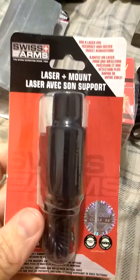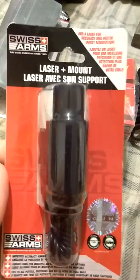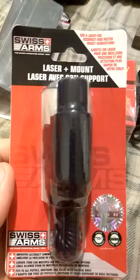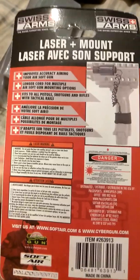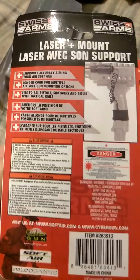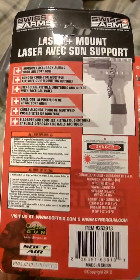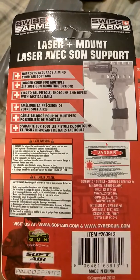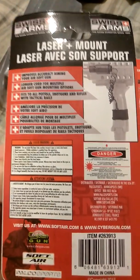This is what I really like: laser sights. I have two of them. Yes, you can put them on airsoft, but they fit all pistols, shotguns, and rifles on tactical rails, or you can adhere them to any other object.